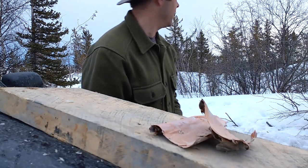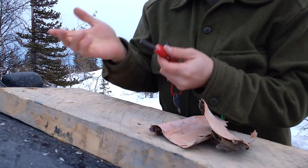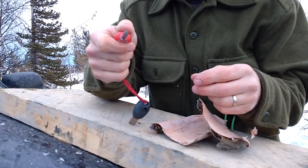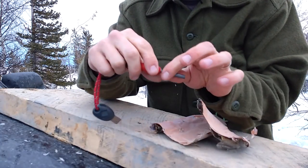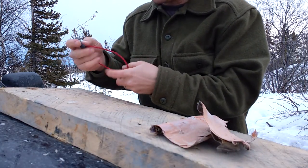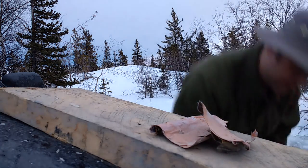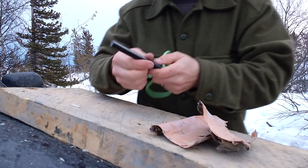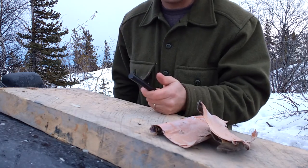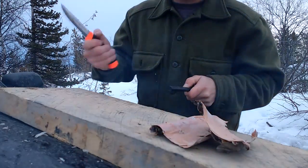It sounds like we're coming at you live from some snow machine races. Anyways, ferro rods — I'll show you what I started out with recently. This is one of those Light My Fire jobbies. You guys might have seen the video 'Epic Fail Twice' — that's where this one actually fell apart on me and the rod came out of the handle. It's got a really nice striker though. And I just recently acquired this new one, but gotta watch the corrosion in salty conditions — it looks like I was sweating on it. Once you get the sweat off, that'll really chuck some sparks.